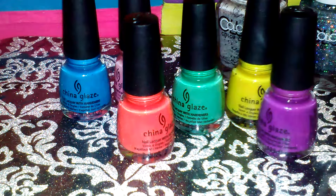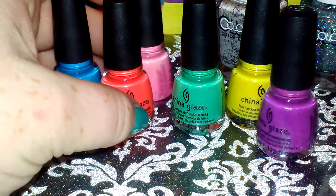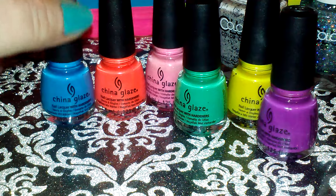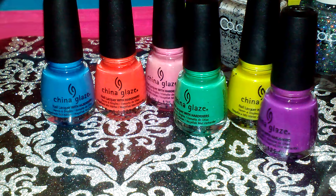Hey ladies, it's been forever since I have made a video, oh my god! But I wanted to share some nail polish that I got for my birthday from my sister, so let's get started.